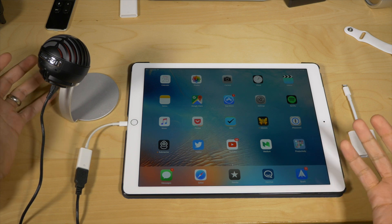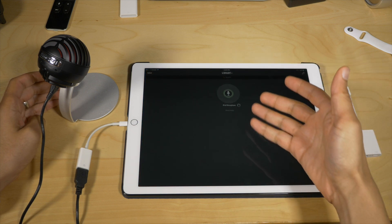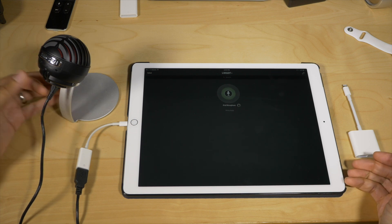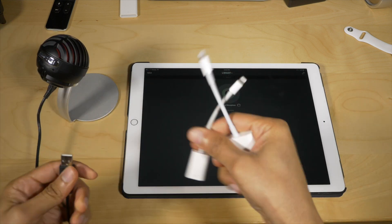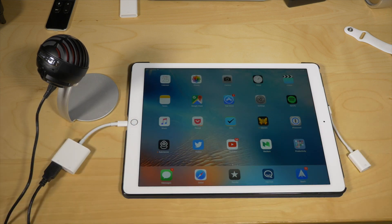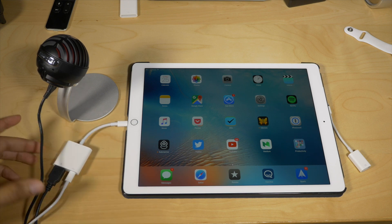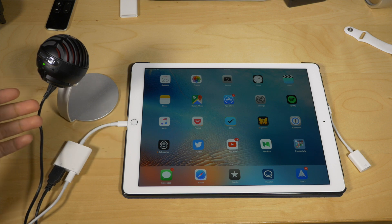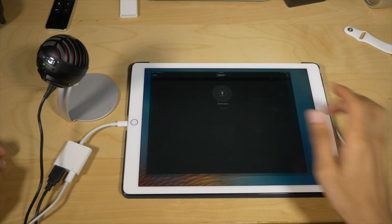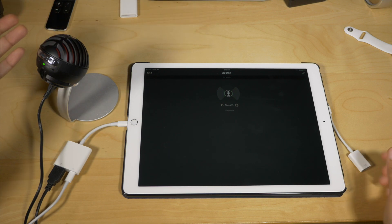You can plug a Lightning cable into the new adapter to power it and make it work with all sorts of USB devices. You can see here that this Shure microphone will not work at all using the standard Lightning to USB camera adapter, but watch what happens when I plug it in using the new adapter and then apply power using a Lightning cable plugged into the wall. Bam — see that little green light come on? It's working. This microphone now works with my iPad. The Shure MV5 works beautifully.